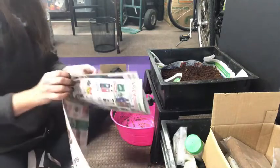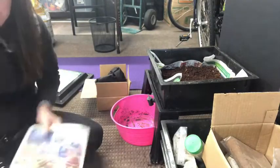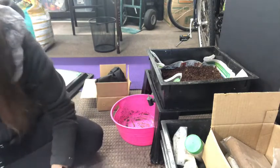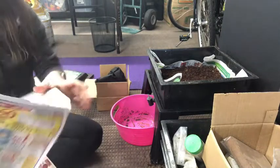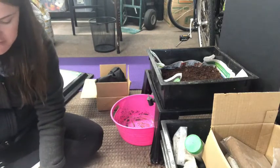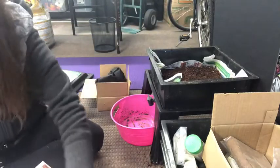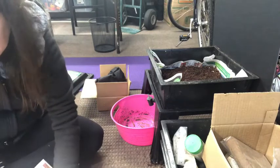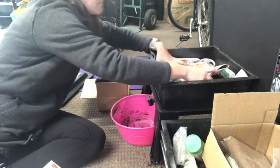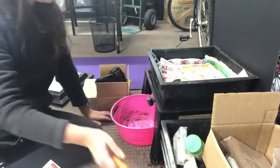The next thing I want to do to make sure we retain the moisture in this bin is I'm going to fold a couple of layers of newspaper to about the size of the actual bin itself. We are going to moisten it, and this is just going to make sure that the moisture stays in the bin itself. Each time I come to feed the worms, all I have to do is lift this up, throw some food in there, and put it back down again. Now I'm just going to pour some water over it and let that soak in.